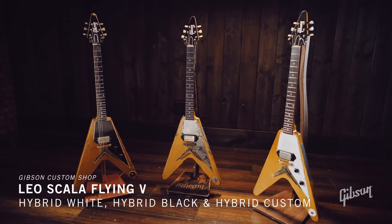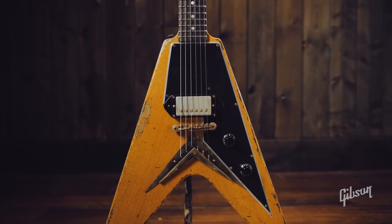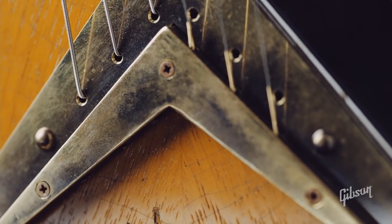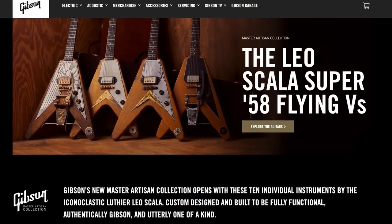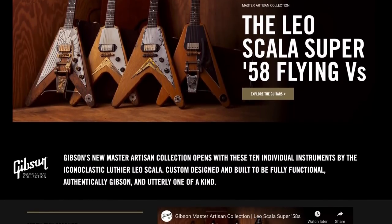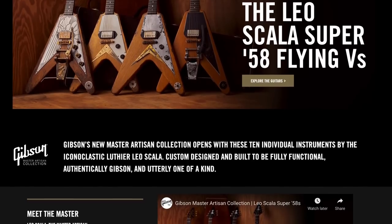Besides pricing, my first question was: who actually built these guitars — was it Leo Scala or was it Gibson? Because these are actually Gibson branded. Being part of a new Master Artisan Collection, are these just like subletted out Gibson guitars that they didn't actually build and they're just selling them for crazy money? Because that's something that Gibson actually does.